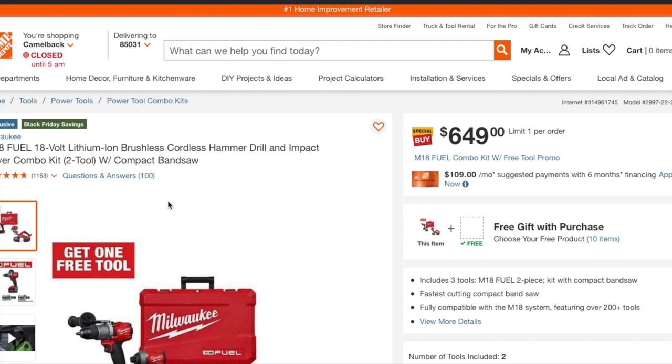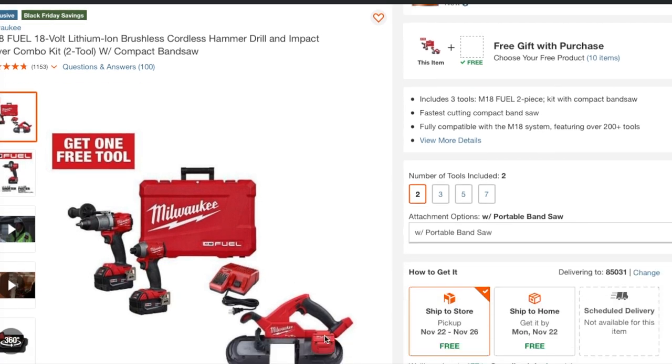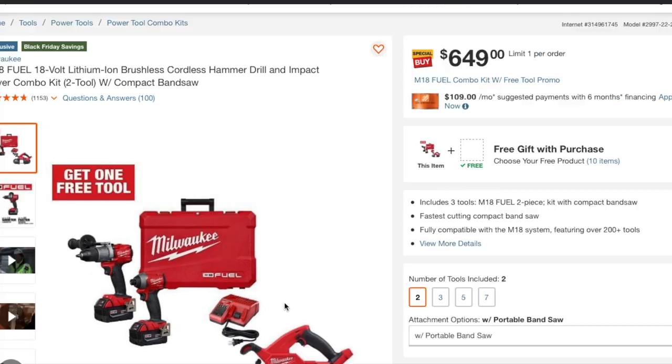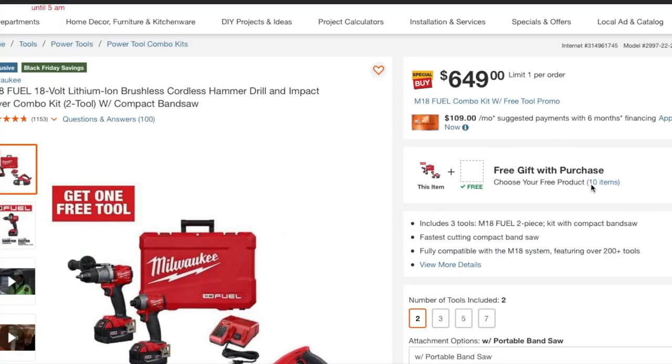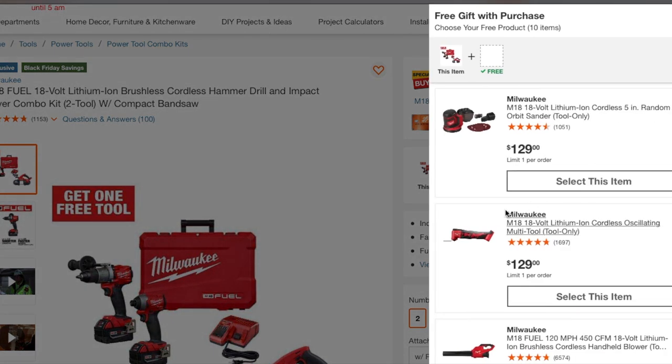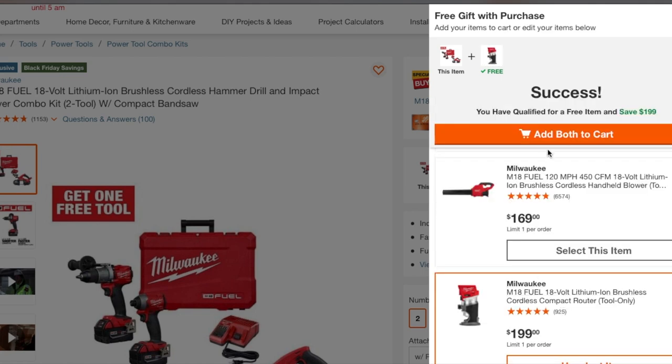All right, we got the first one here — I'll leave the links in the description for all these deals. You're looking at the hammer drill and impact driver kit, which is the $499 kit. But the difference with this deal is that it already includes the band saw — this is the FUEL band saw. On top of that, it lets you choose a free tool, which is interesting. The band saw kit is $649, and if you add the most expensive item — the router — your final price comes out to $496, knocking off about $150.